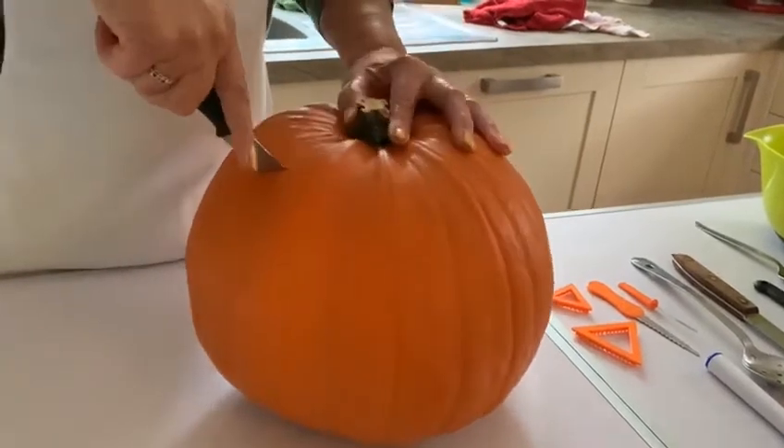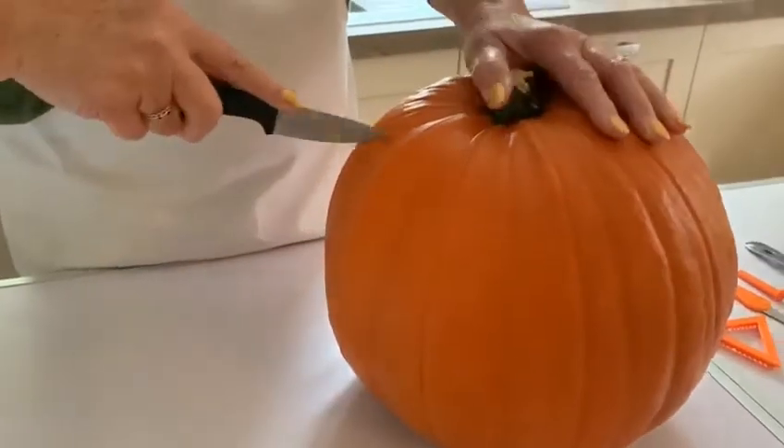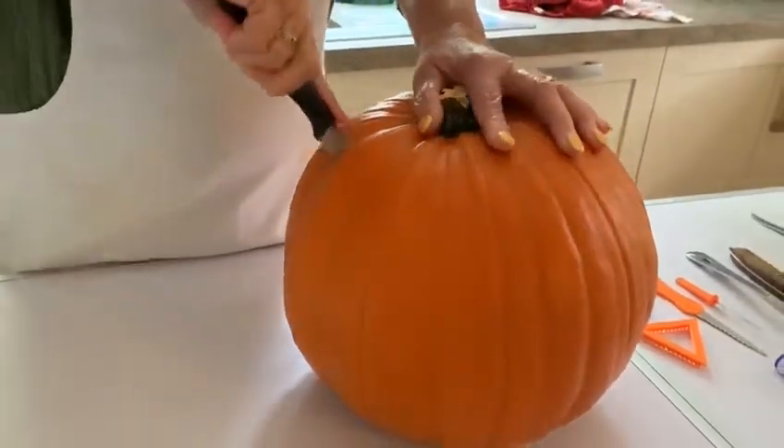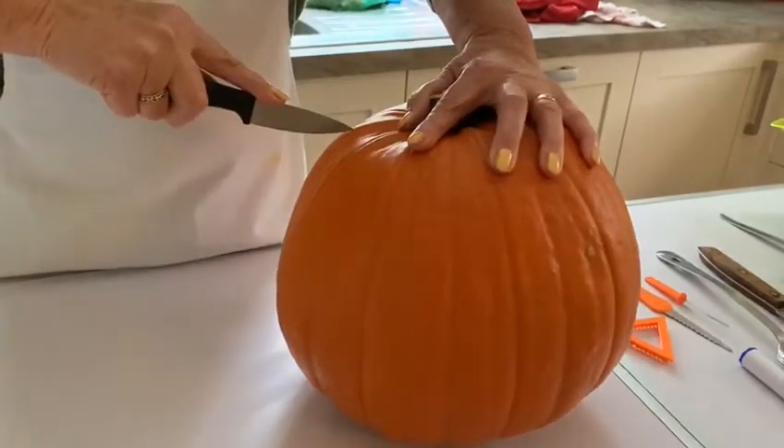You can see the nice zigzag cuts happening. Continue all the way around until you meet where you started.